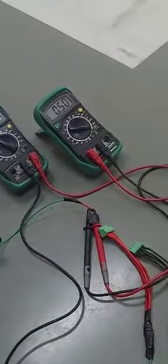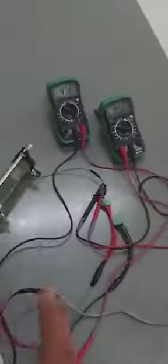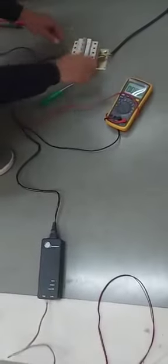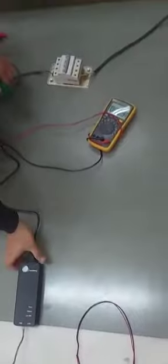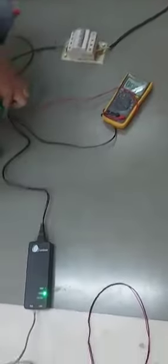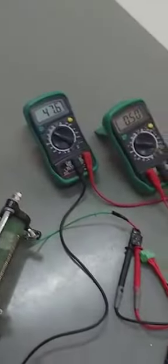Output voltage is 46 volt. This is the ampere — 0.5 ampere. Here is the setup view. Here you can see the voltage and current — this is output. Now you can close the AC; this is the output voltage.